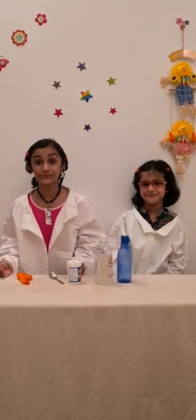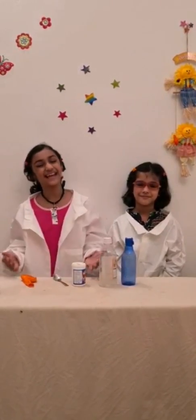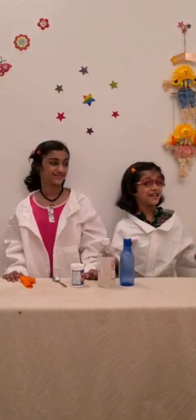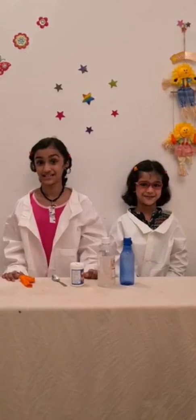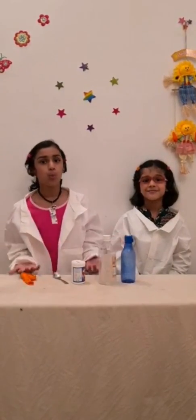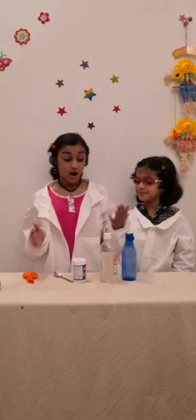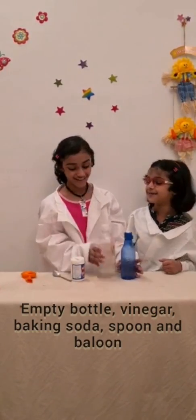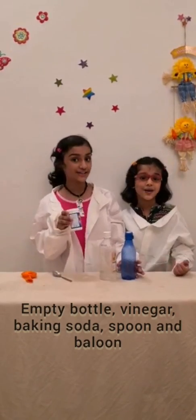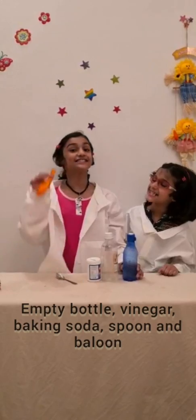Today we are going to do a science experiment. It's easy and simple. It's really fun doing this experiment. So what we need for this is an empty bottle, vinegar, baking soda, spoon and balloon.